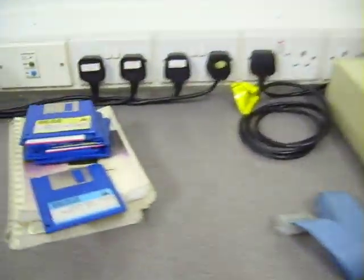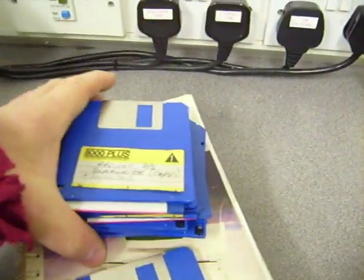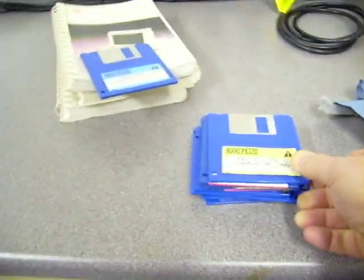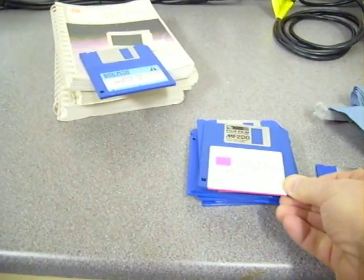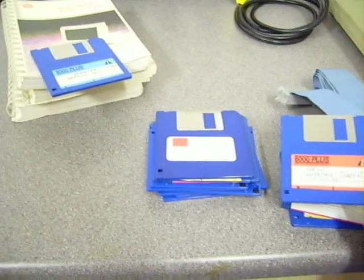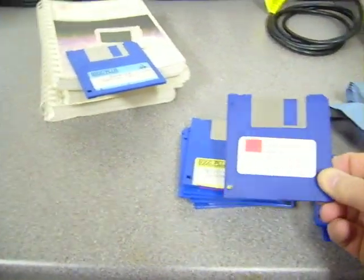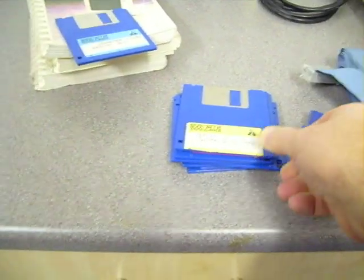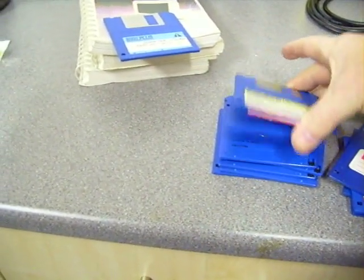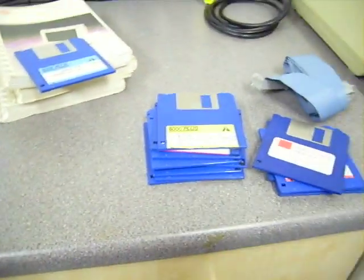Also with this computer are a bunch of disks. They include Apricot SuperWriter, WordStar, SuperCalc, SuperWriter, SystemDisk, and various other ones.